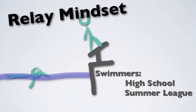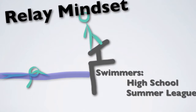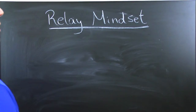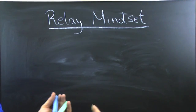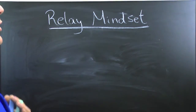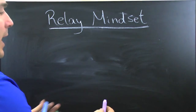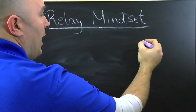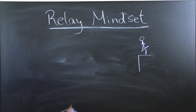All right guys, make sure you've got your head on straight, know your role, and practice your timing on your relays and everything will be golden. Let's hit the board. We're going to talk about the relay mindset, and some of you guys really need to pay attention because this is going to be kind of reversed from what you're usually thinking. So we've got the side of the pool, a starting block, and a dude standing here for the relay transition.